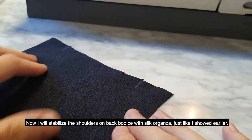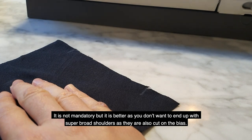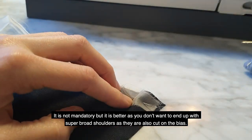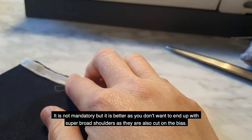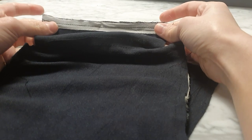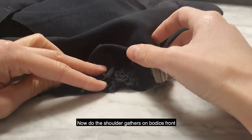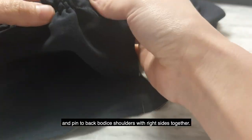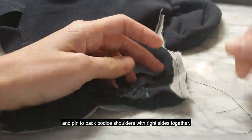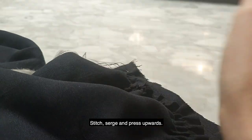Now I will stabilize the shoulders and back bodice with silk organza, just like I showed earlier. It's not mandatory, but it's better because you won't want to end up with super broad shoulders — and they are cut slightly on the bias too. So I stabilize my shoulders, and now let's do the shoulder gathers on the bodice front. Pulling the thread, matching the widths, and then pin to back bodice shoulders with right sides together. After that, stitch, serge, and press upwards.